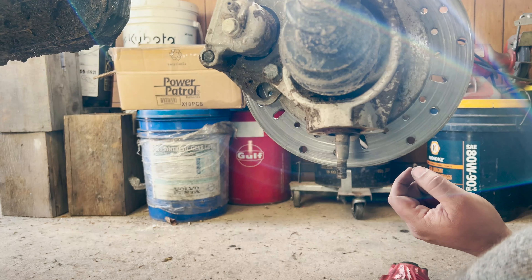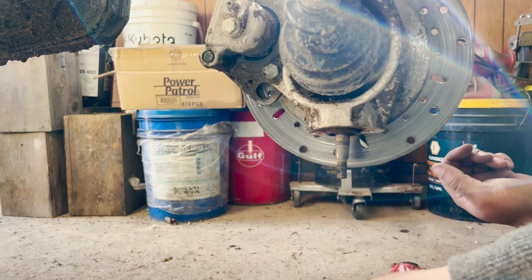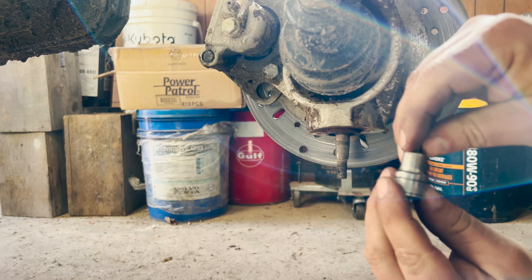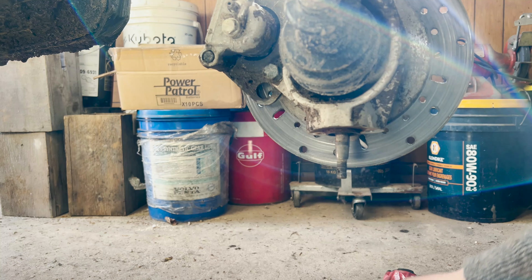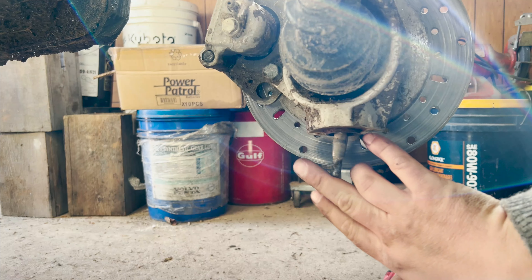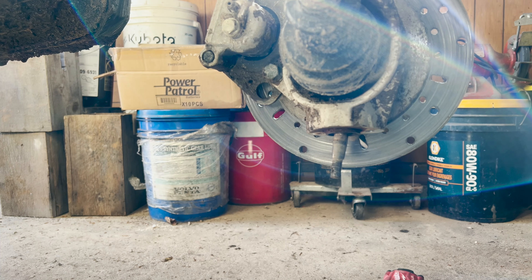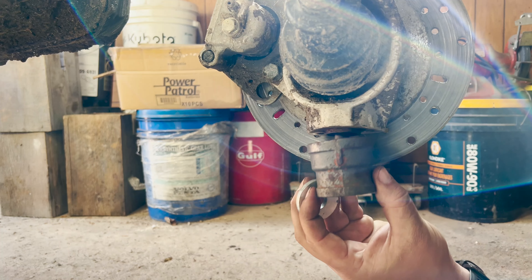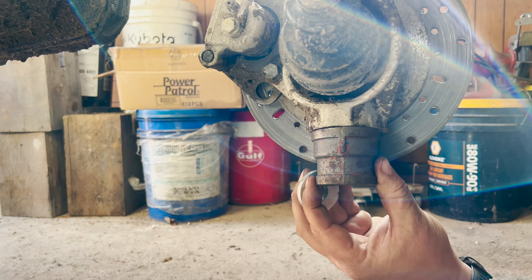I went and took this plate off — these are just four mil allen head. There's two little screws that go in here, and then put this guy up there.